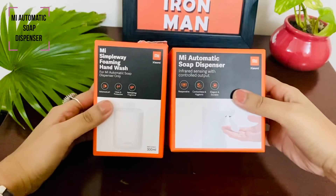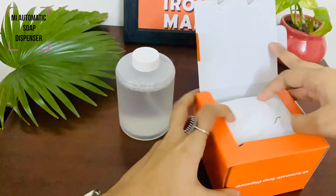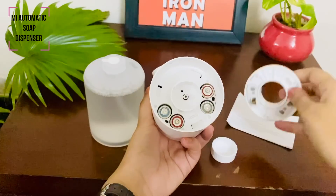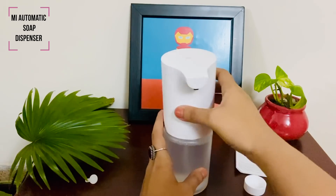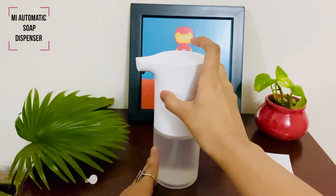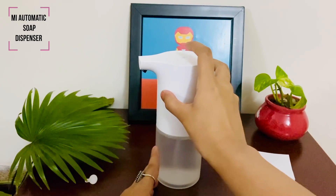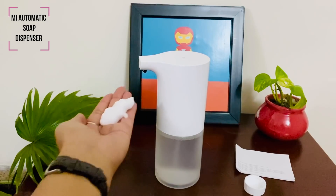The third product in the giveaway is the Mi Automatic Soap Dispenser. If we have learned something in this pandemic, it is to wash your hands properly and regularly. You get the soap dispenser in one box and liquid soap in another. Simply open the lid and the protective cover of the liquid soap. You will need 4 AA batteries for the dispenser. Now align the dispenser with the refill and just twist it to the right to tighten it up. White light means on, orange means off. Just place your hand under it and you will get soap to wash your hands. It is very simple and it looks so cute.